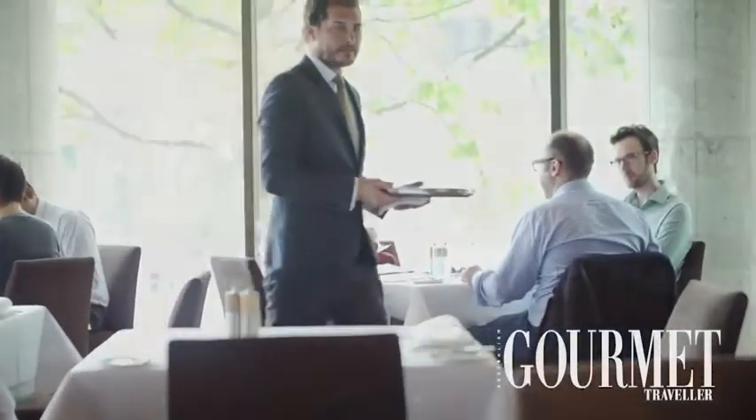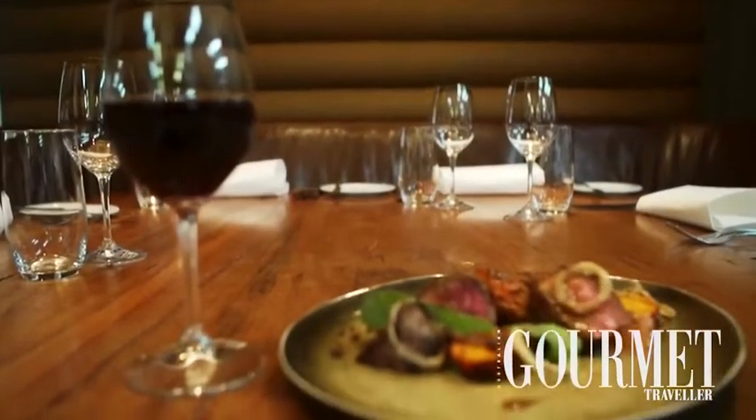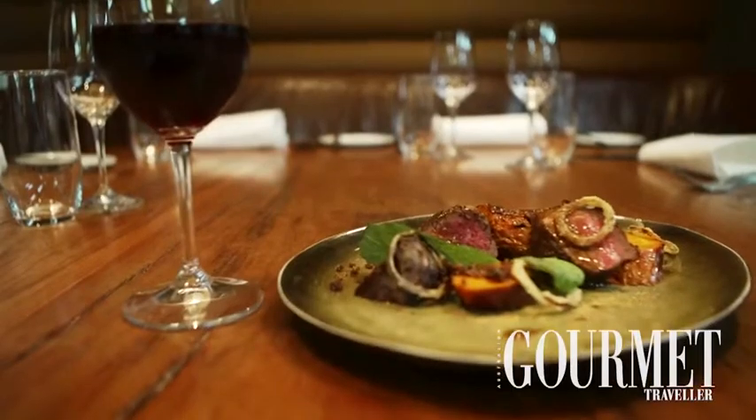Hi, I'm Matt Moran, Chef Co-Owner of Aria Restaurant. Now we've been here for 15 years. Now it's time for change — new menu. Let me show you and tell you all about it.